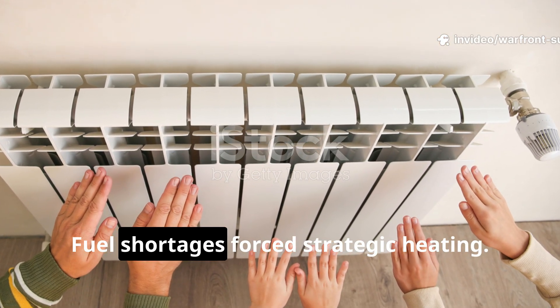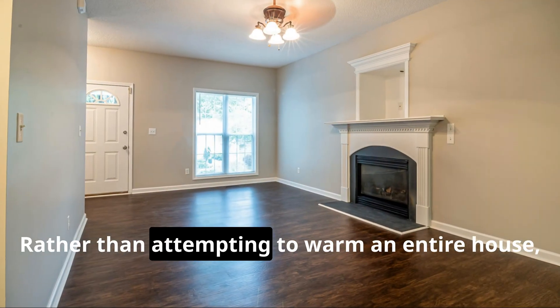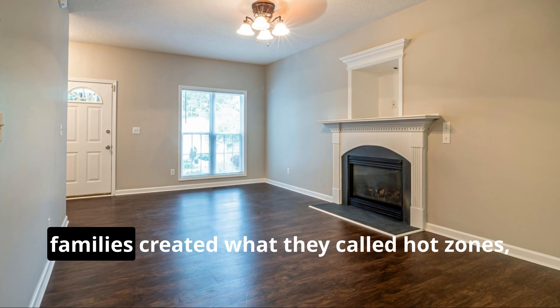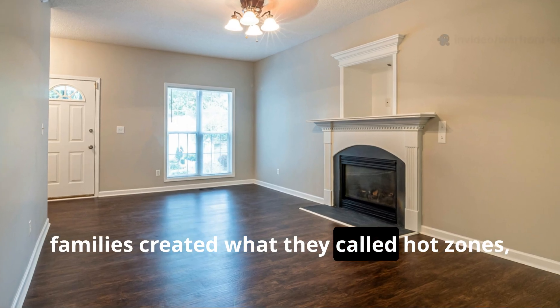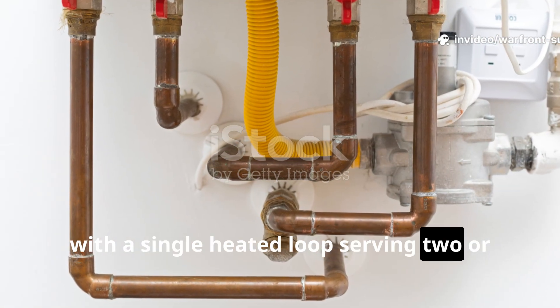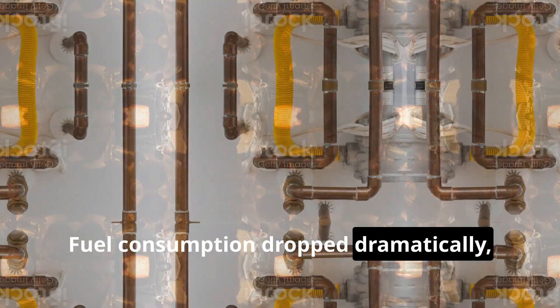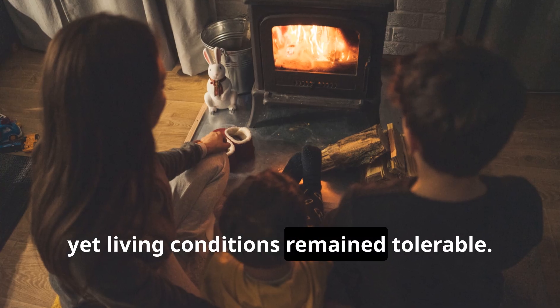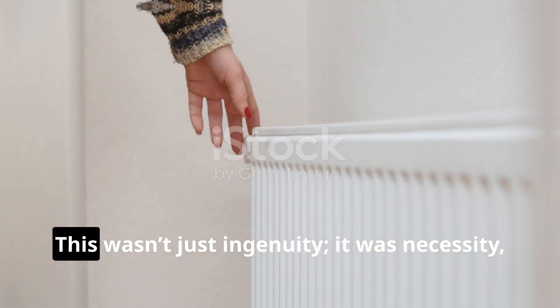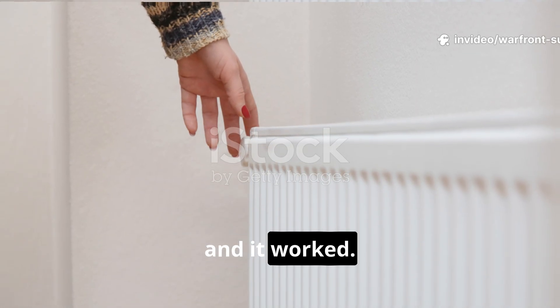Fuel shortages forced strategic heating. Rather than attempting to warm an entire house, families created what they called hot zones, with a single heated loop serving two or three rooms. Fuel consumption dropped dramatically, yet living conditions remained tolerable. This wasn't just ingenuity — it was necessity, and it worked.